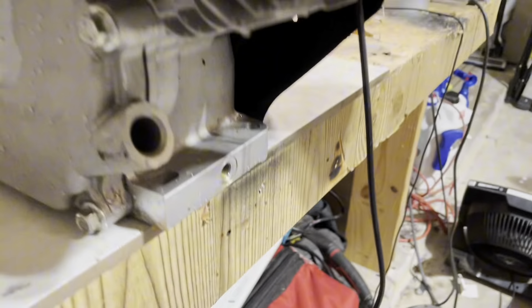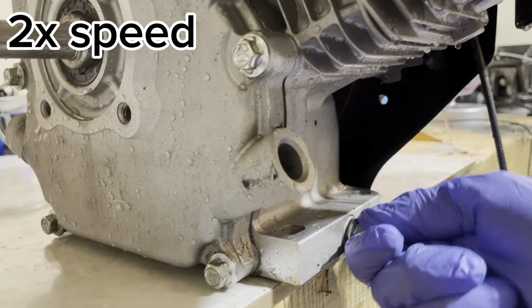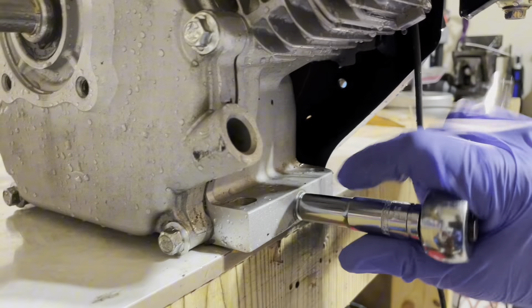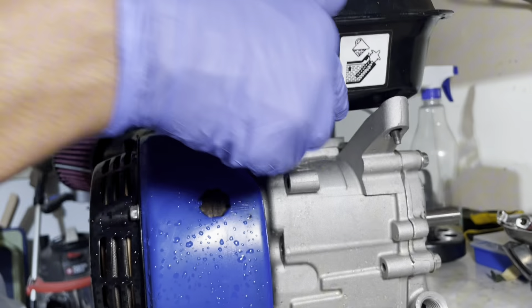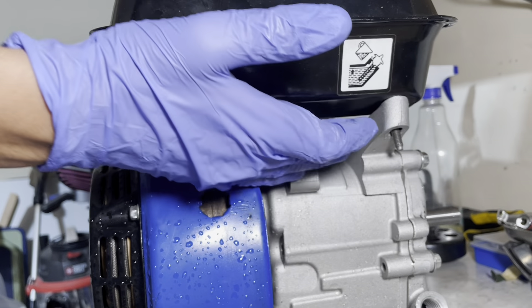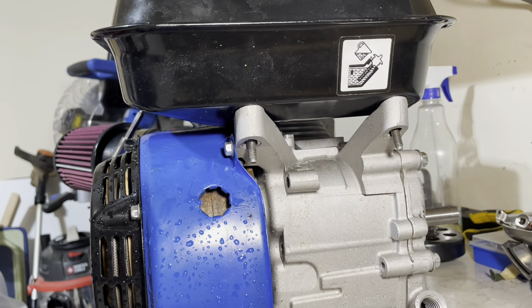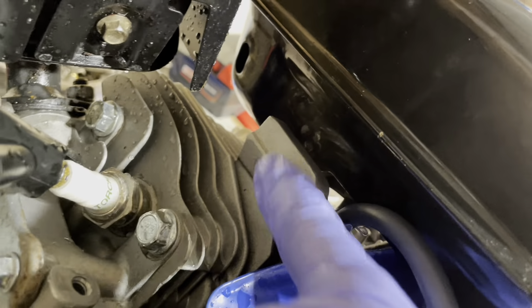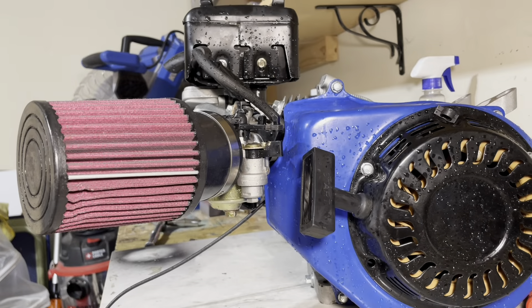Since the oil is done draining, go ahead and reinsert the oil drain plug and tighten it down. All of these engines have a gas tank that sits right here with two 10mm bolts, plus there is one other bolt on this side. Remove those and the gas tank will slide right off.